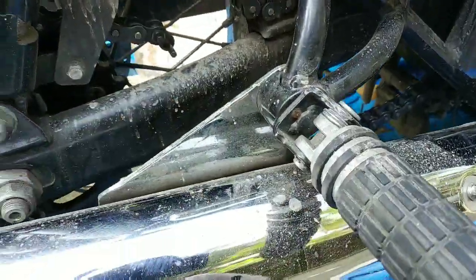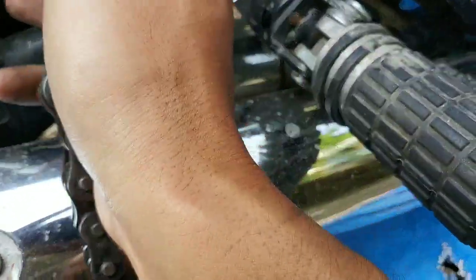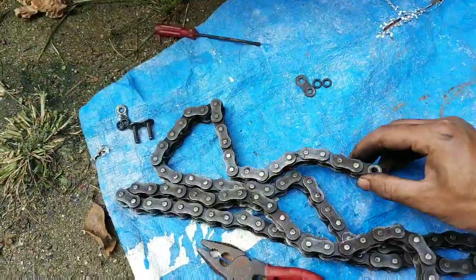To remove the serviceable chain from the bike, I will join this chain which is in my hand. So, let's do it.